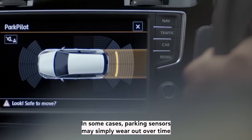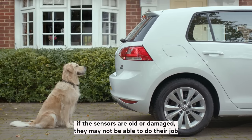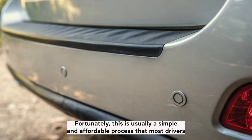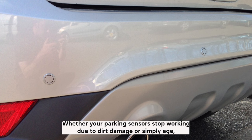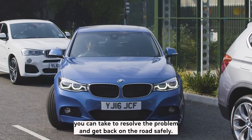In some cases, parking sensors may simply wear out over time. If the sensors are old or damaged, they may not be able to do their job properly anymore. If this happens, you will likely need to replace the parking sensors entirely. Fortunately, this is usually a simple and affordable process that most drivers can take care of on their own. Whether your parking sensors stop working due to dirt, damage, or simply age, there are steps you can take to resolve the problem and get back on the road safely.